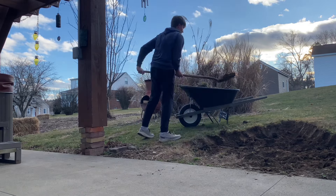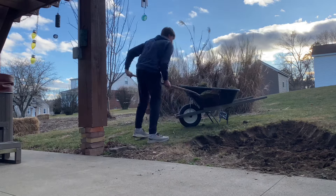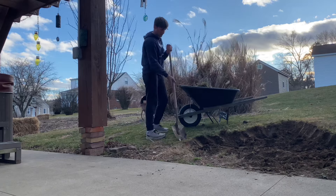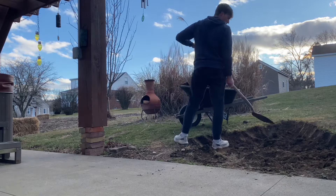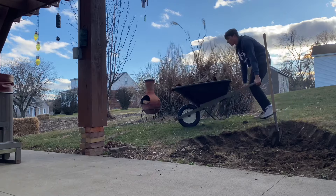I didn't add it to this video, but if you go over to my channel page and check it out, I have a short where I found an old clay marble while I was digging. I was finding all sorts of stuff like a couple wheat pennies, marbles, matchbox cars, old pottery, and broken glass. It was pretty sweet.